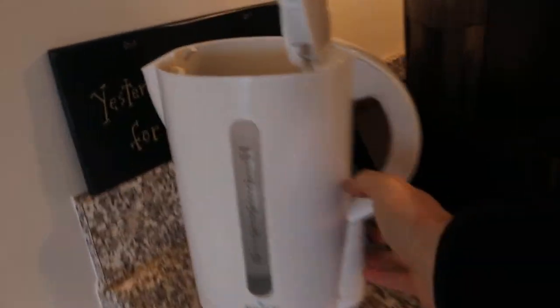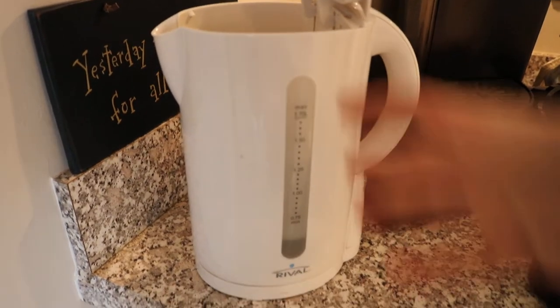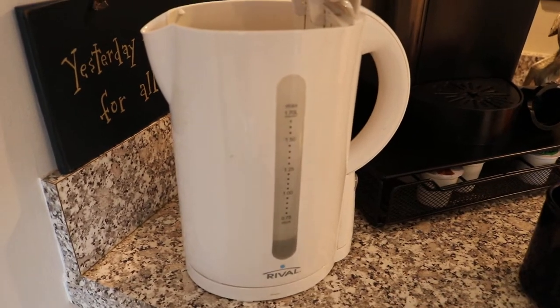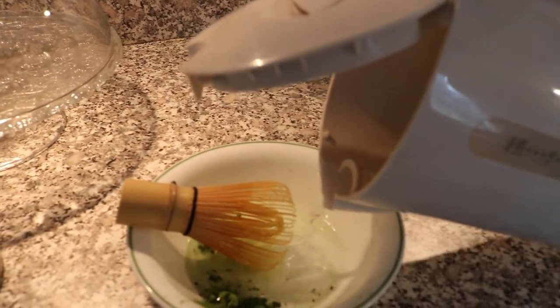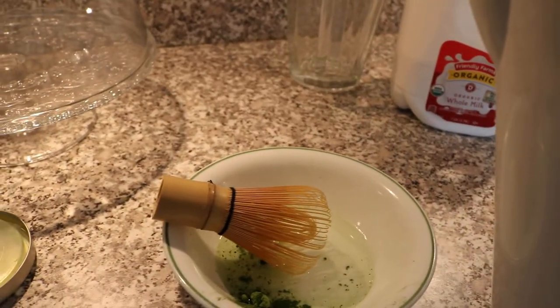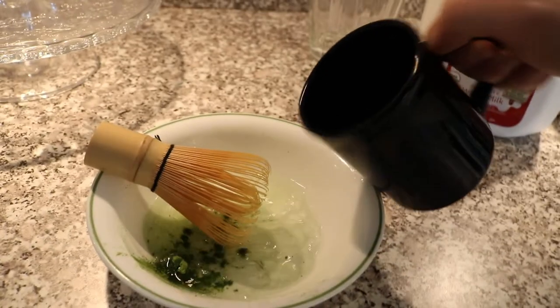We've got ourselves some water already heated. If I turn this on, it gets to a little bit of a rolling boil. We don't really want it too warm. We don't want it boiling — we want it just below boiling, somewhere about 175 to 180 degrees. We're going to throw that water in our cup here, and I like to fill it up about 20 to 30% of the way, and just throw in that water.